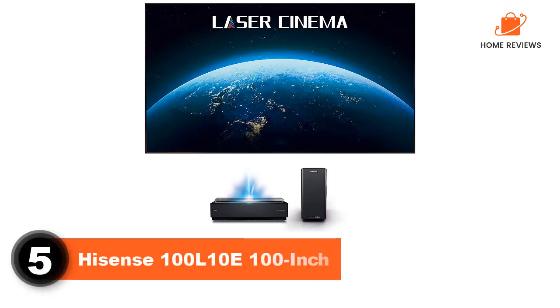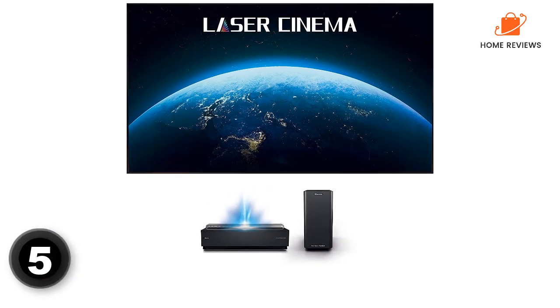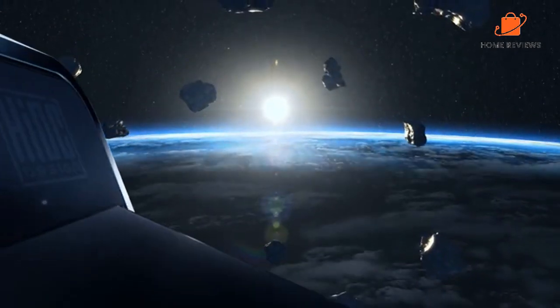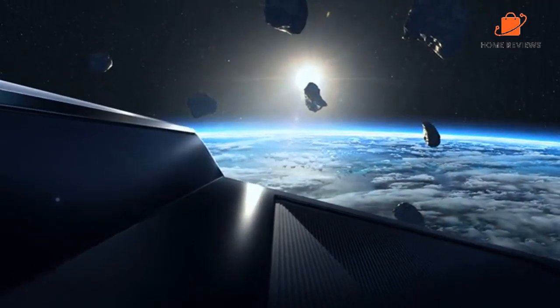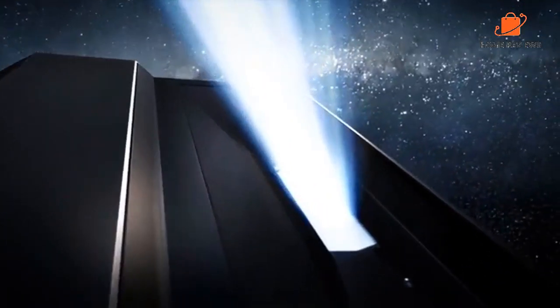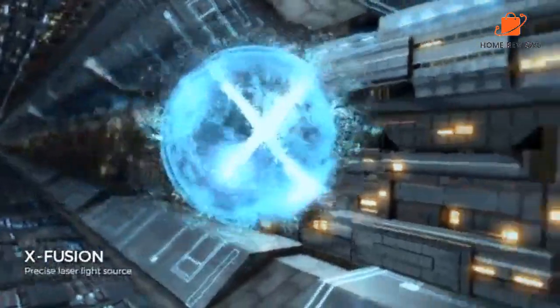Number 5: Hisense 100L10E 100-Inch. The Hisense 100L10E 100-Inch is a great value for the price. It has a full 4K resolution and a 120Hz refresh rate. The picture quality is excellent, and the TV has plenty of features. The remote is very user-friendly, and the TV is easy to set up. The sound quality is good, but not great. The TV does not have built-in speakers, so you will need to purchase external speakers.